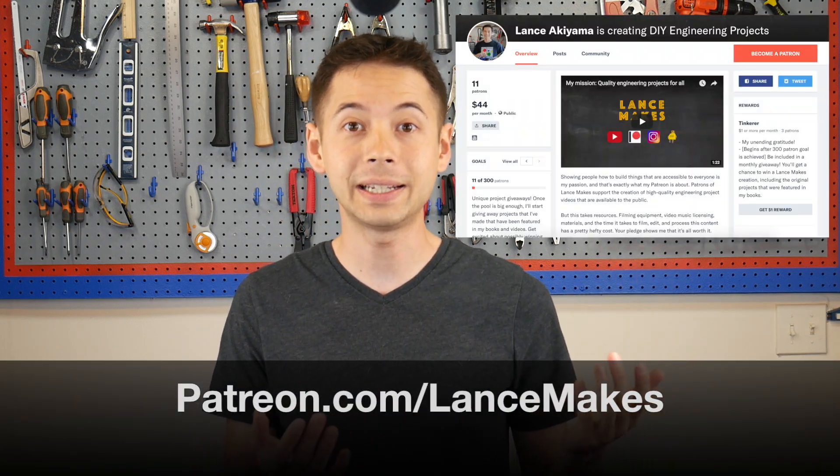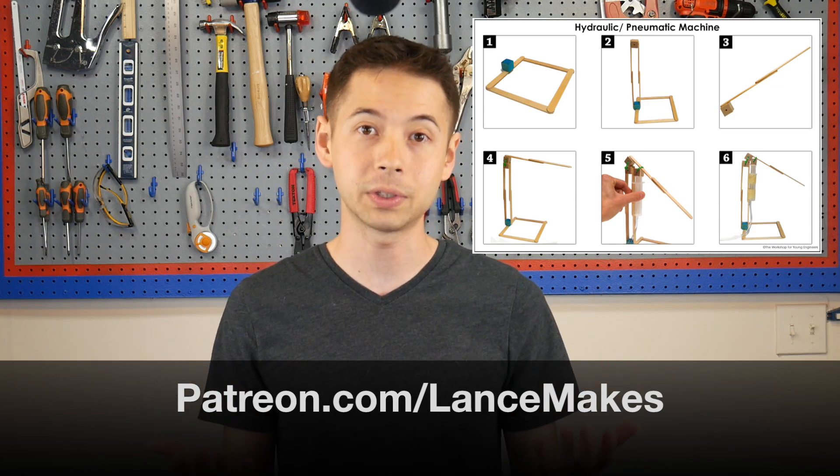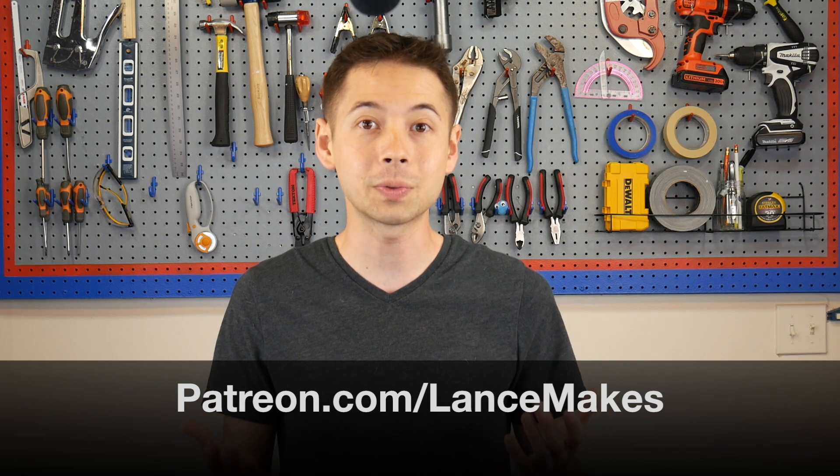If you're enjoying this video so far, please pledge on Patreon, where you can get access to lesson plans and project sheets, which are really useful for teaching this kind of stuff to kids. Or if you just want to show your support.